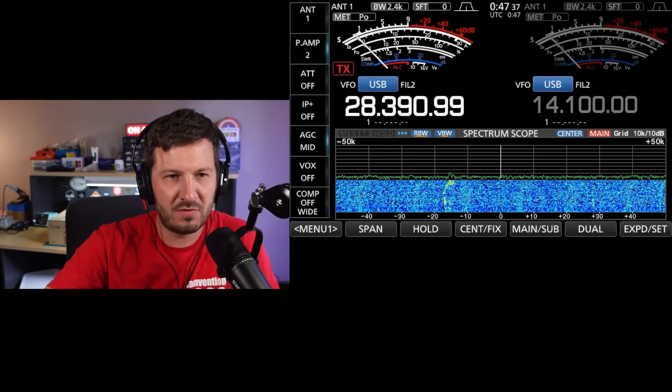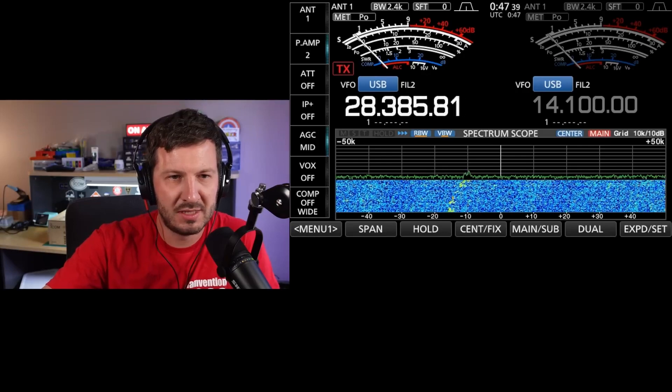I did a review on my YouTube channel recently which was basically first impressions of the radio, and it's very, very impressive. I actually bought the 7610 to upgrade from the 7300 — it gave me a couple of extra features that I really wanted.